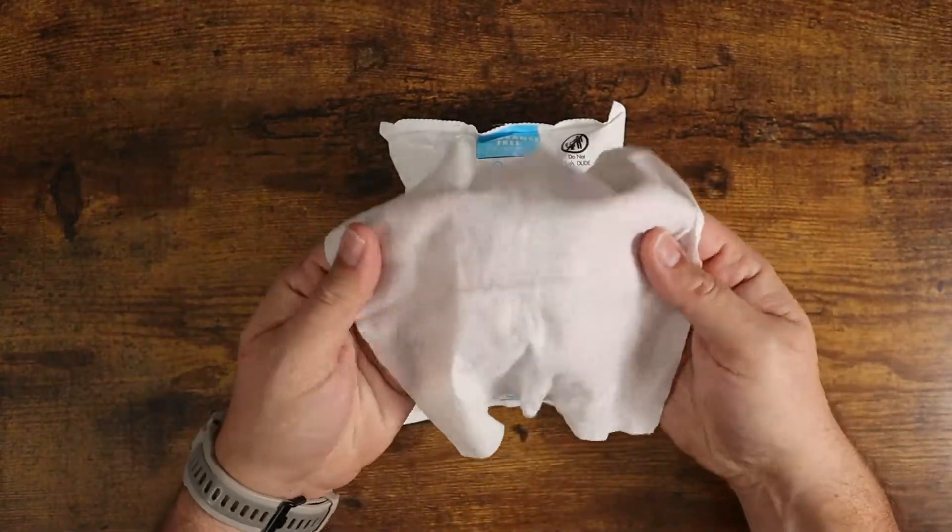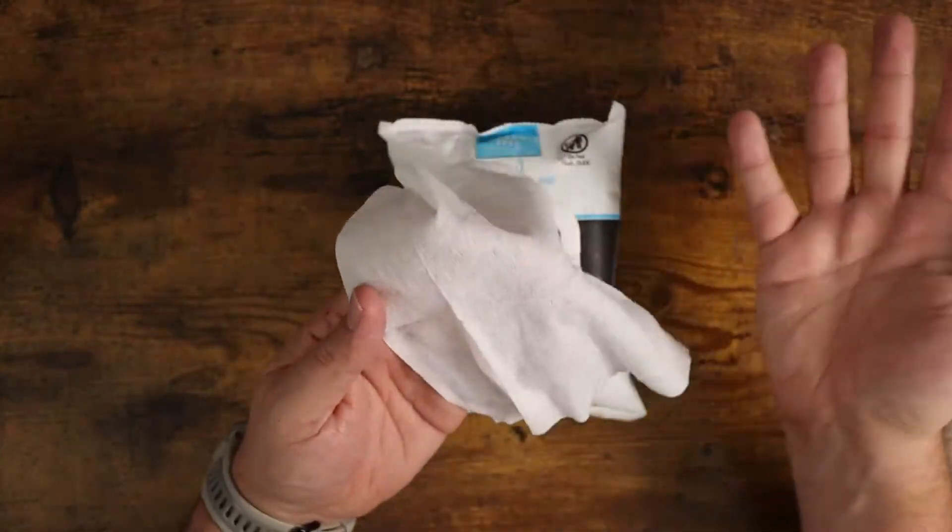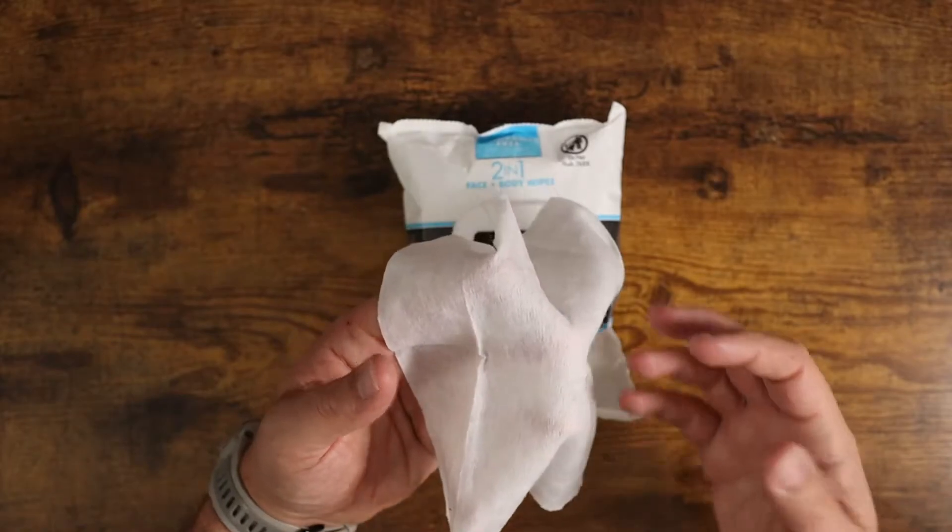Again, they're a little bit thicker than you're going to find with the flushable wipes and they have a little bit more texture to them, which is going to help remove those oils from your skin and things like that.